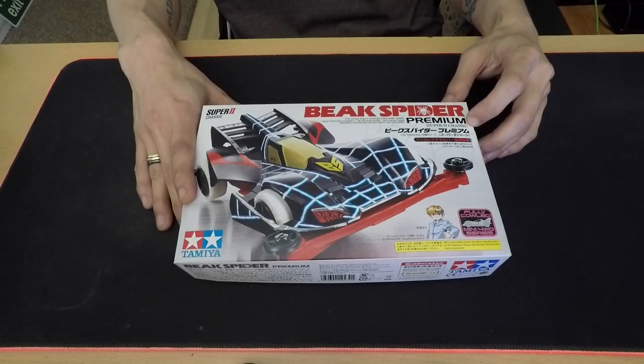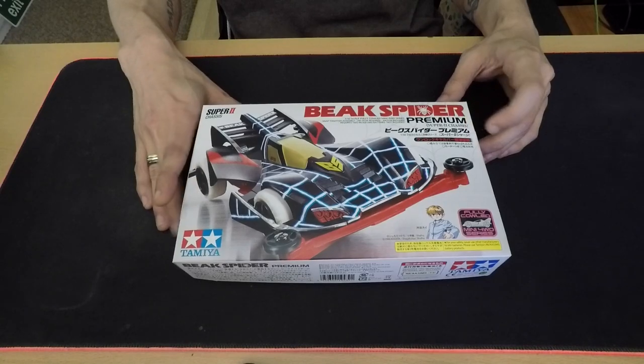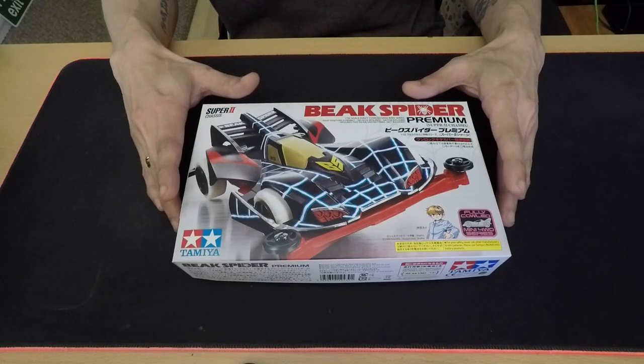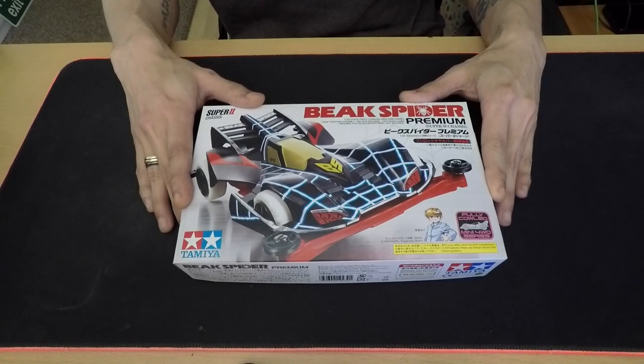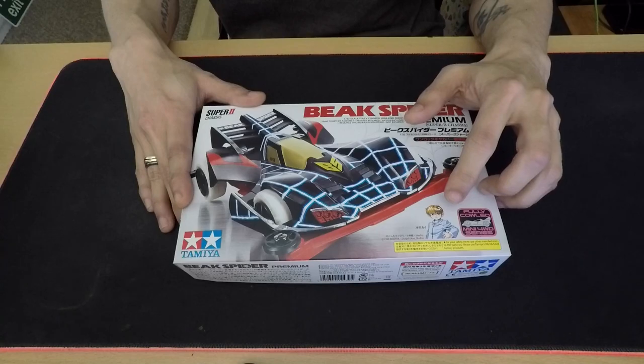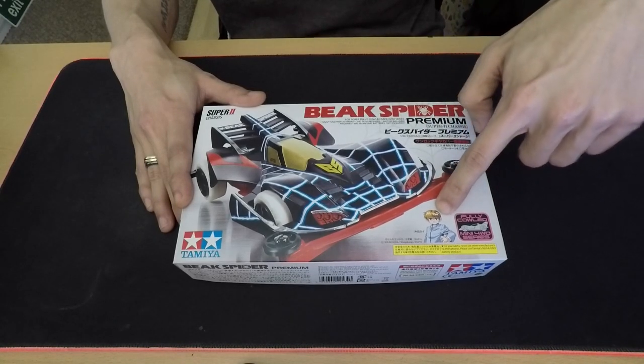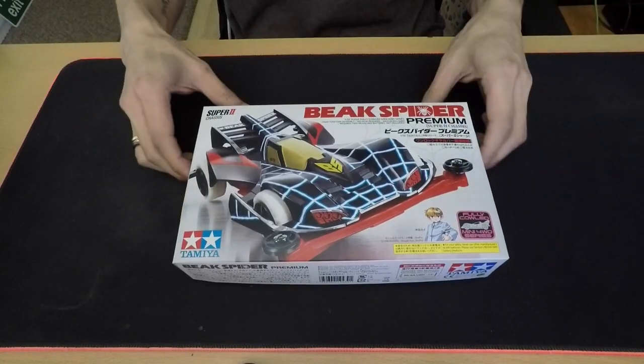This car appeared in the first season of the anime series Let's & Go, as the machine of the hero's rival Kai Okita. Let's have a look at the box.